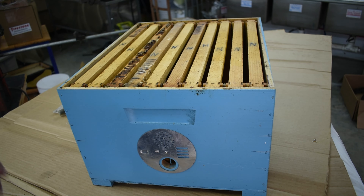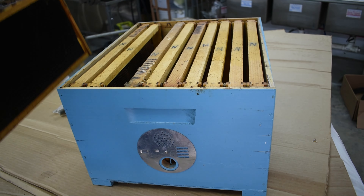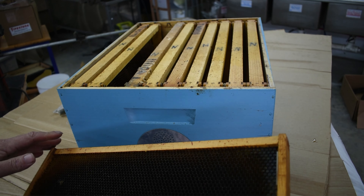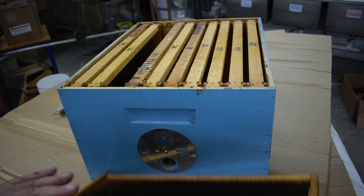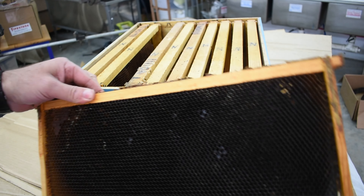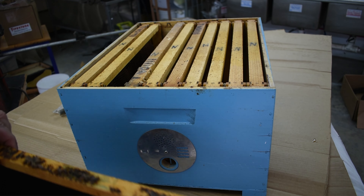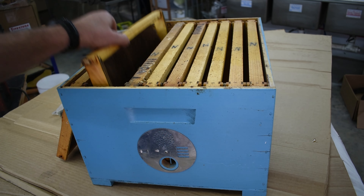Now this is the way I bait my hives and I've had great success with it. I start with a frame of old drawn comb — it doesn't matter how old the comb is, it can be the nastiest black stuff you can find, that's fine. You want one frame of drawn comb, preferably something with some propolis on it too, as that gives scent and will help attract the bees.